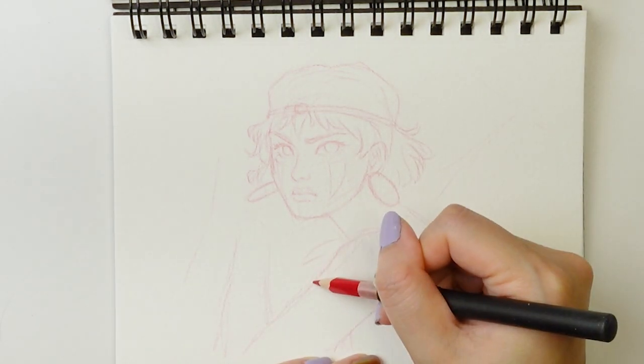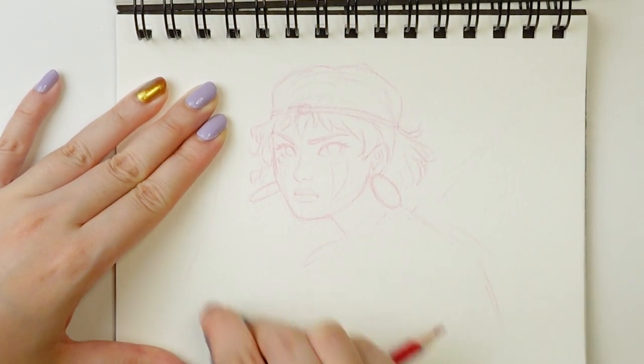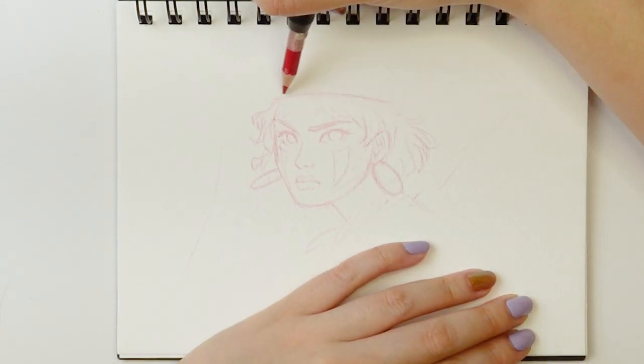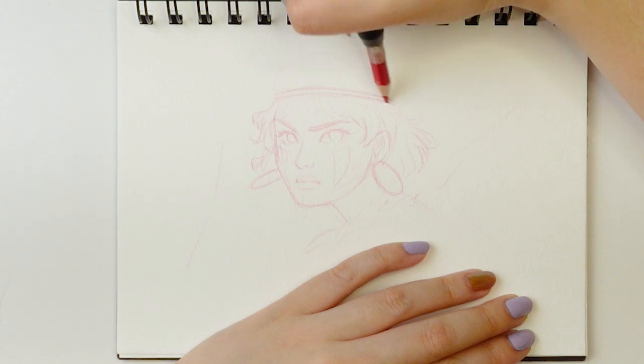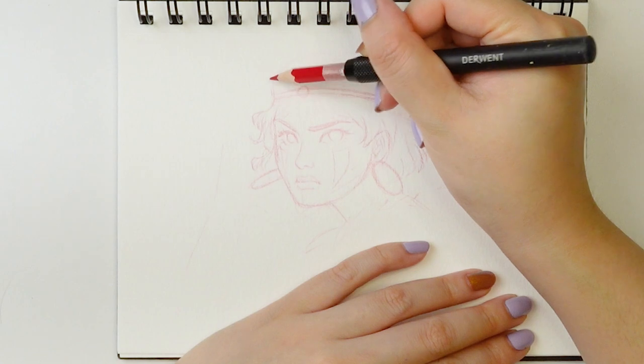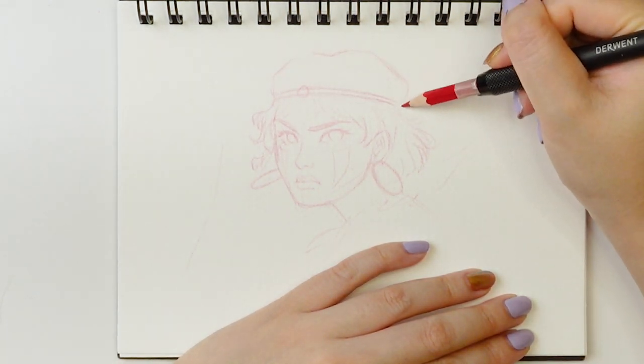I am apologizing in advance that the sketch is very light. I generally sketch quite light because I do a lot of erasing and I don't want to ruin the surface of the paper, and I also want to make sure that my sketching lines aren't too dark in case I have to redraw an area, which happens quite often.